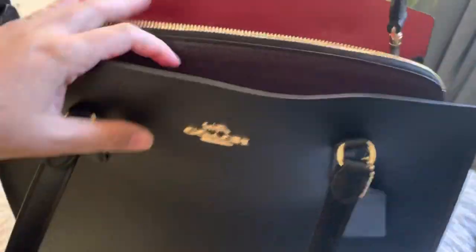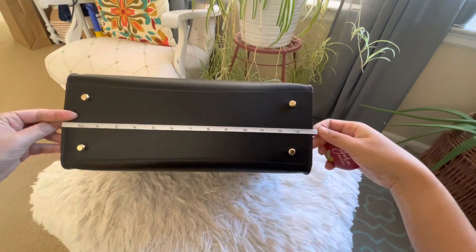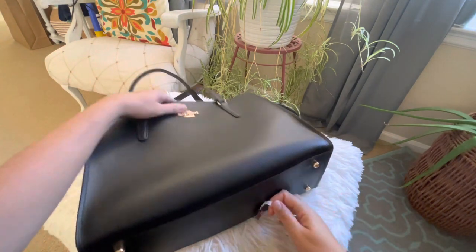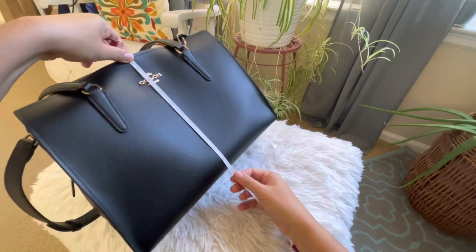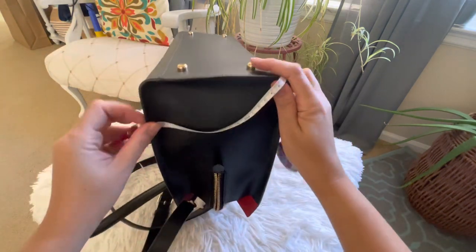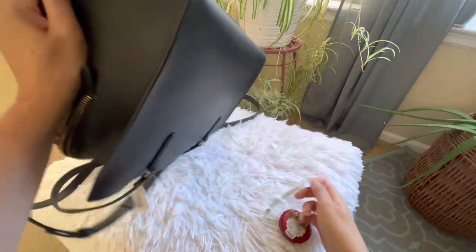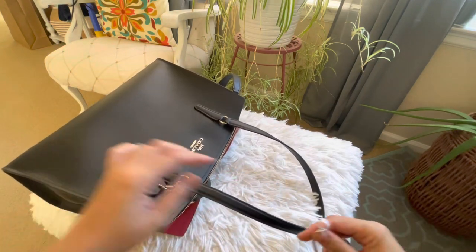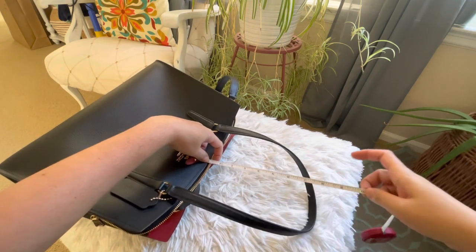For the measurements: the length is approximately 14 inches, the height measures roughly 10 inches, the width measures roughly 6 inches, and the handle drop is roughly 10 inches.